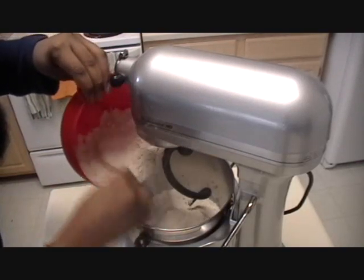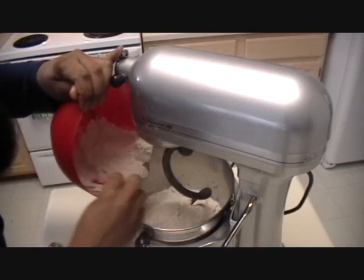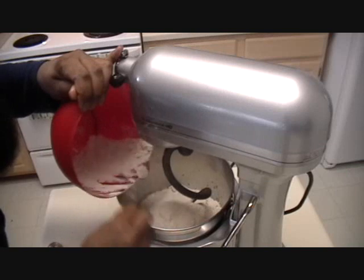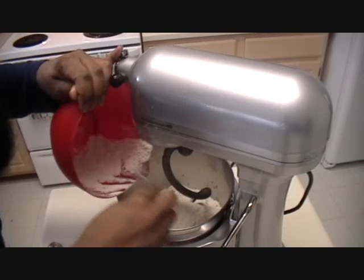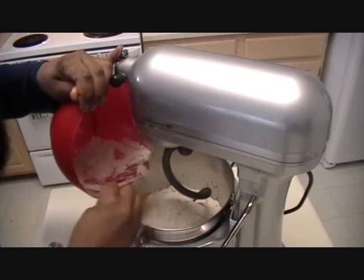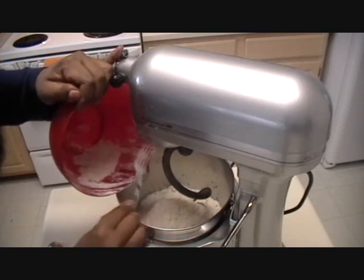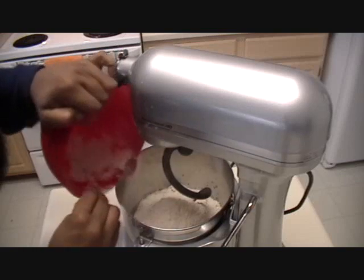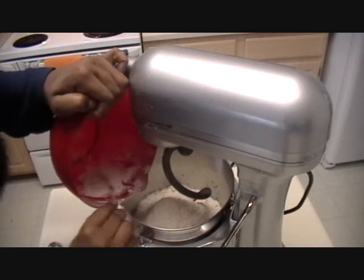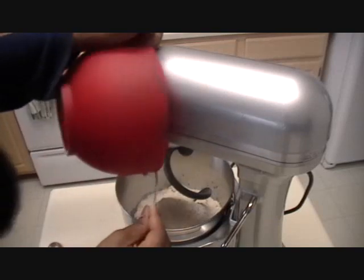You just dump everything into your mixer and it's going to do the work for you. If you don't have a mixer you can definitely do this by hand — it'll take about 10 minutes of elbow work but it can be done. It's healthier, there are no preservatives, it tastes better, and it's very cheap. Most of these ingredients you already have on hand in your refrigerator or pantry.